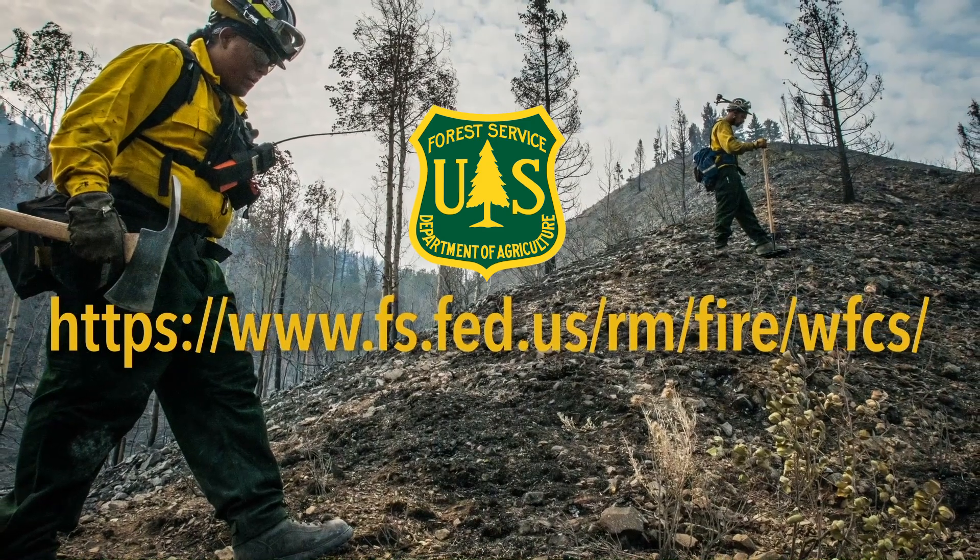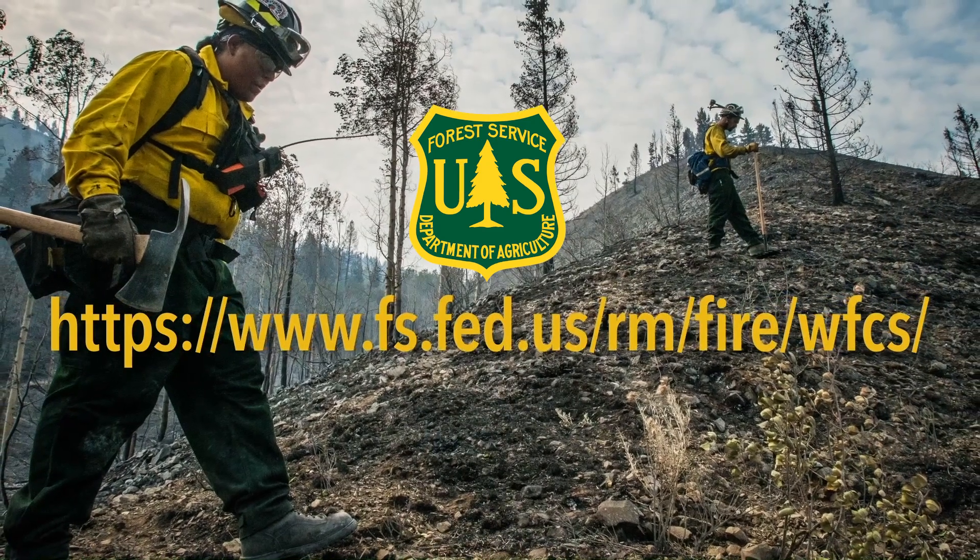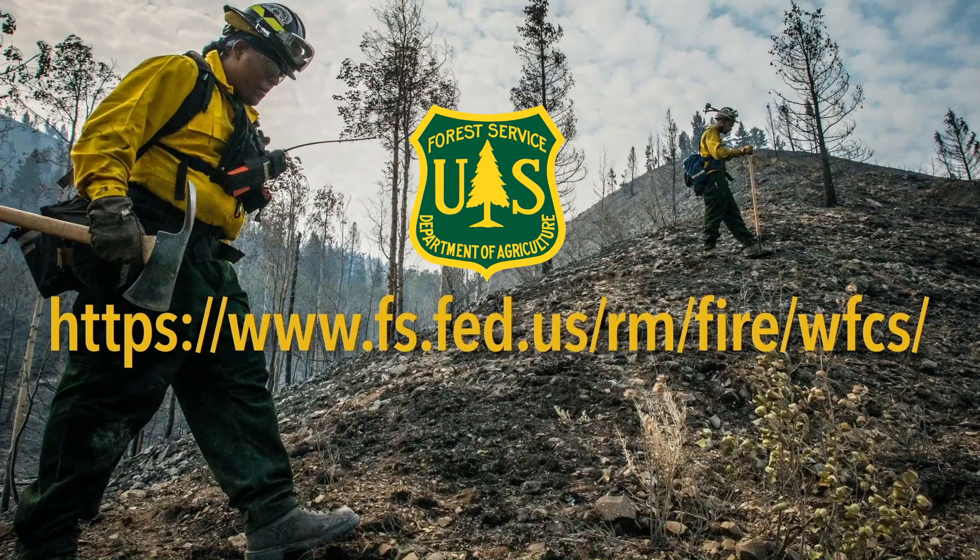Here you'll find information on safety, environmental issues, product quality, mixing ratios, aerial delivery systems, and other topics related to knowing when and how to use wildland fire chemicals.